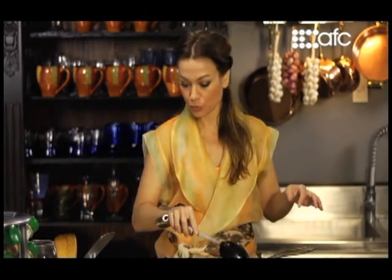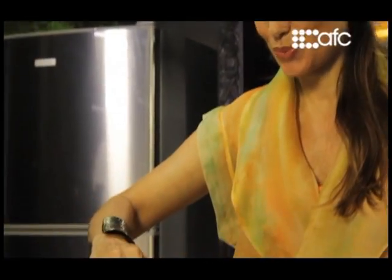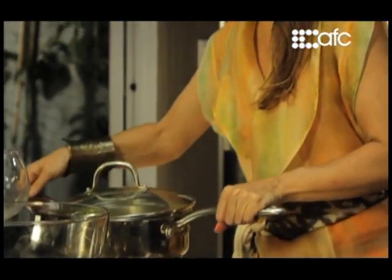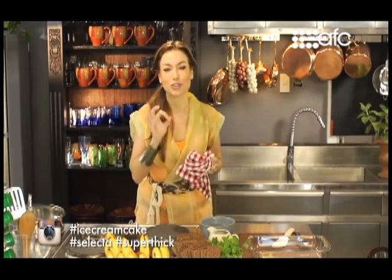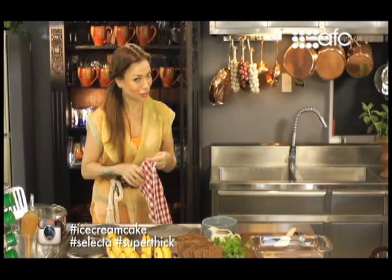Now I'm going to set this aside, and let's go. And now we're going to do our amazing dessert — the ice cream cake. Classic. With Selecta's super thick chocolate mantecado and mango. So let's start.